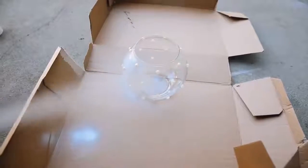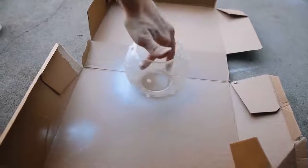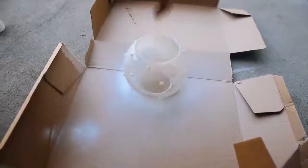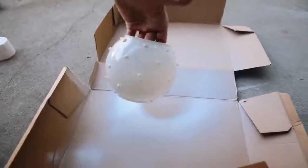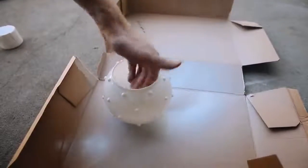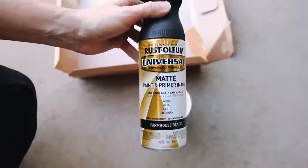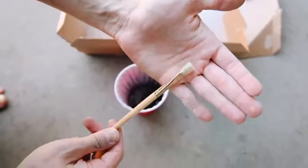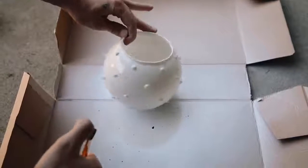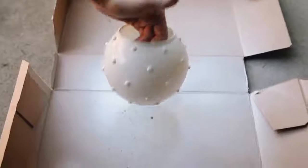Next I used flat white spray paint and gave it two good coats on the outside, which blends the pearls in and makes it look like one complete object. Then I sprayed a little black spray paint into a cup, grabbed a hard bristle brush, and used my thumb to flick back on the brush to create a speckled look on the vase — it gives a very ceramic look. And that finishes off your planter.